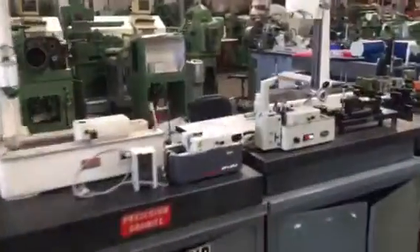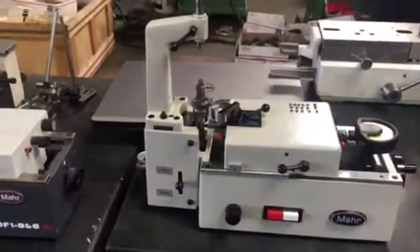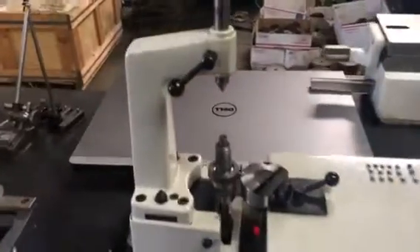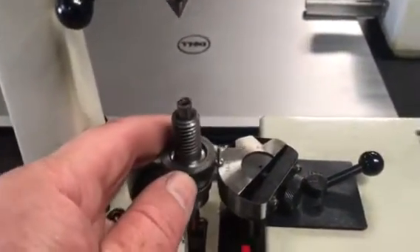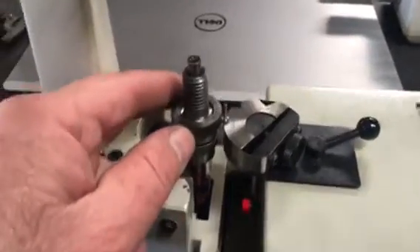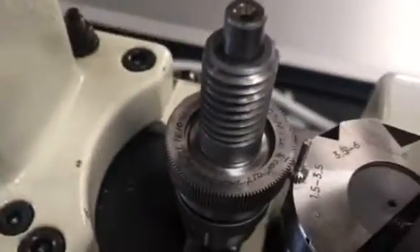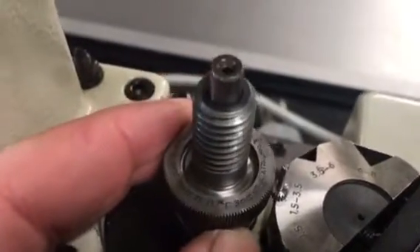Now I'm going to take the gear and show you how we test it. Here we have a tester set up to do this internal gear. Here are multiple testers — this one is to do an external gear. Here is the gear set up on it, very similar to your gear actually. This is a diametral pitch 120. I don't know if you can see the master gear — it's a 120.